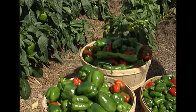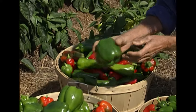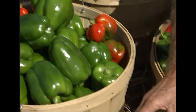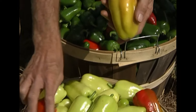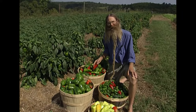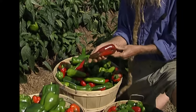The varieties we grow are bell peppers. This is King Arthur and these are a beautiful bell pepper. And then we grow another bell pepper called Gypsy which is yellow — some of them turn red too. Our specialty is Italian peppers, Corno di Toro, which means horn of the bull.